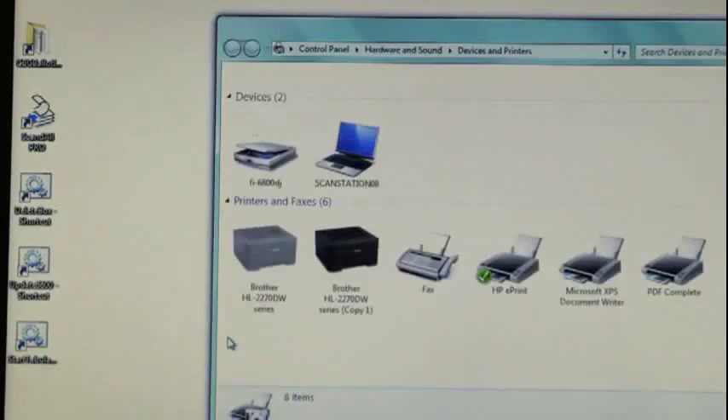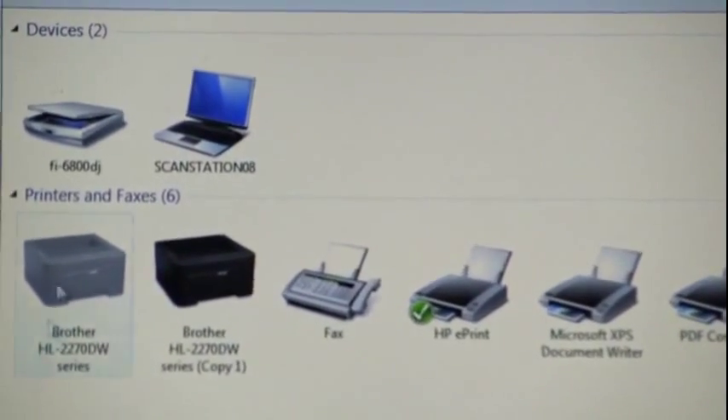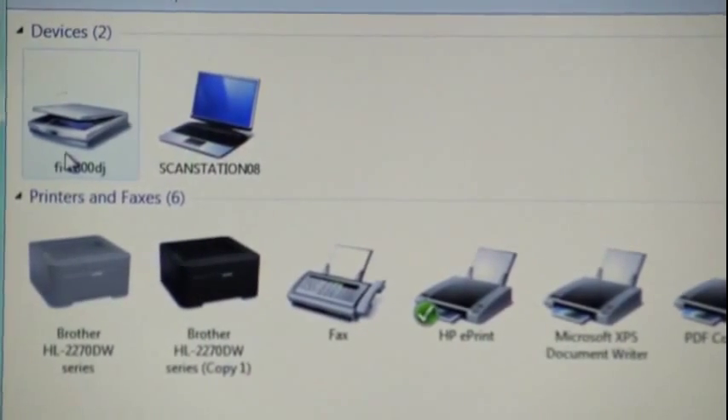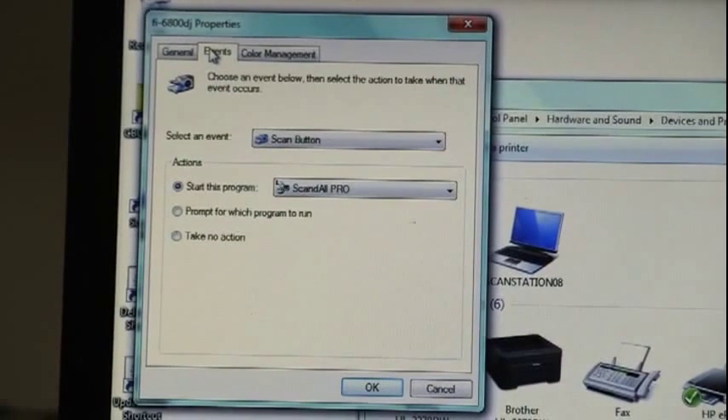On the Windows Start menu, click on Devices and Printers to find the scanner listed by name and model. Right-click on the scanner and select Properties, then select the Events tab. In the Actions box, select Start this program and choose ScanDoll Pro.